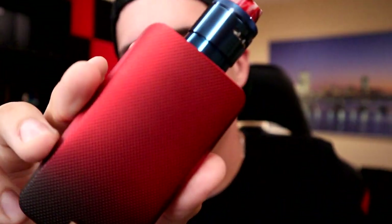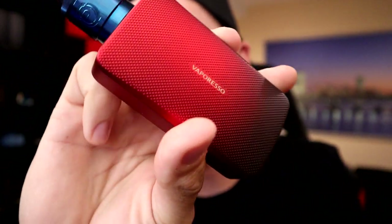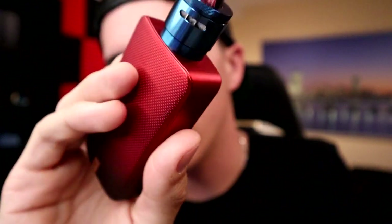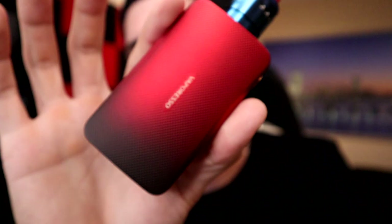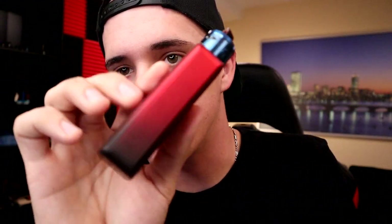All right guys, what is going on, welcome back to the channel, my name is Matt and today we're going to take a look at this Vaporesso Gen mod. I know I'm late on this one — there are plenty of videos out there from guys who get samples. I get certain things when I can, take a look at them for as long as I like, and then I'll put up a video. So yeah, Vaporesso Gen dual 18650 battery mod — it's great.